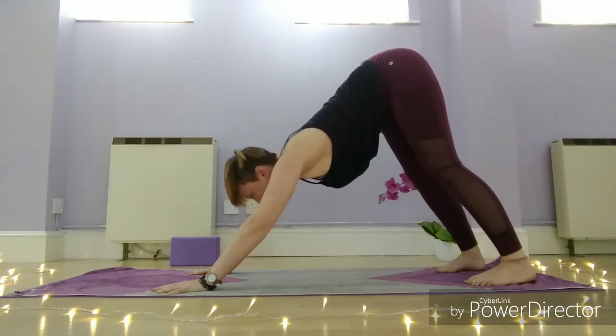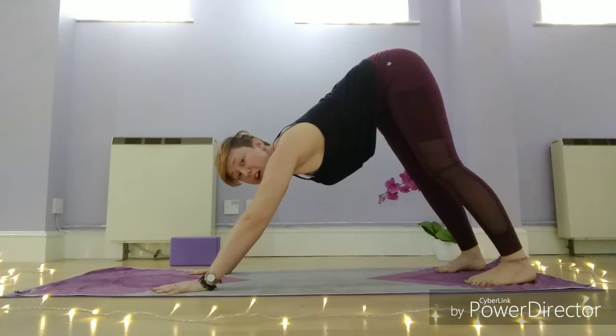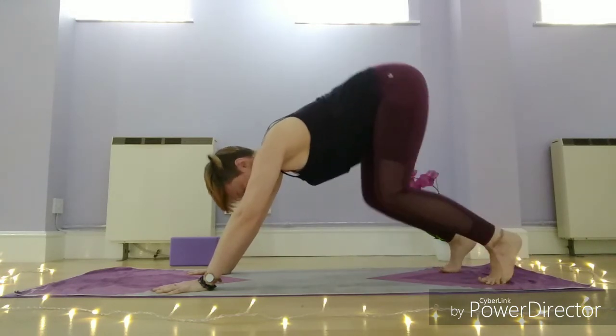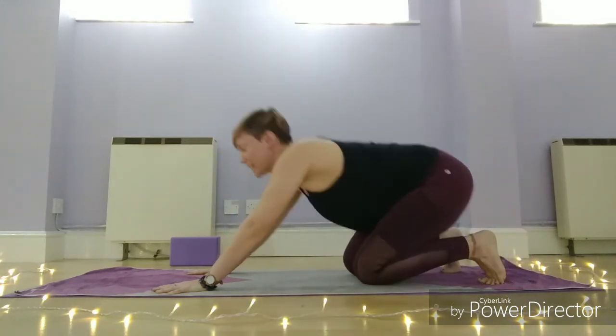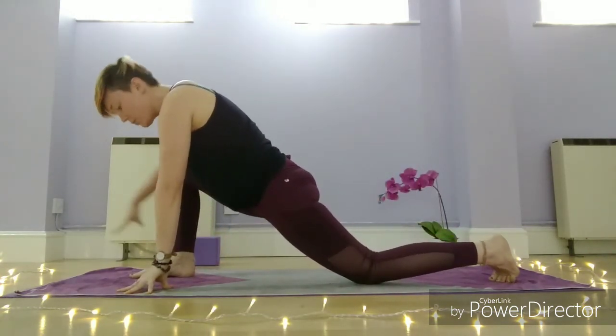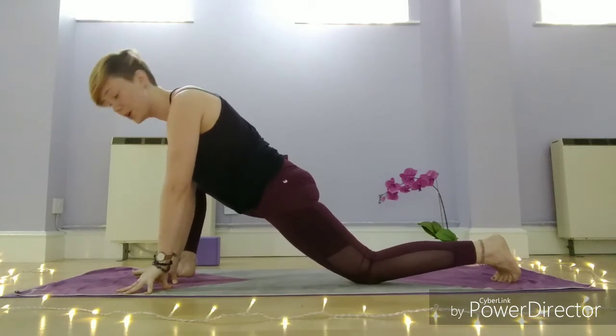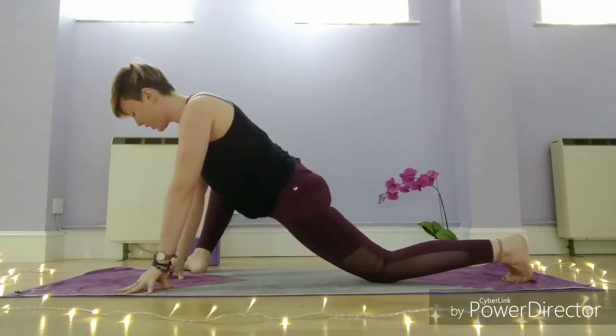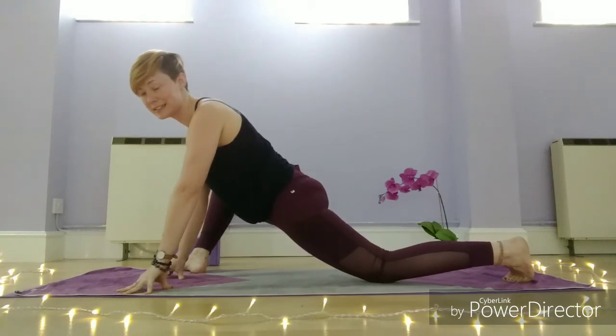Now we're going to transition — right foot between the hands. If you're starting out with yoga this is quite difficult, so if you're not comfortable doing it, bring the knees down to the mat first, then step the right foot forward — it gives you a little bit more support. Bring hands to the inside of the right foot, then walk the right foot to the width of the mat and turn the right toes out. We're coming into lizard pose — quite a deep hip opener.